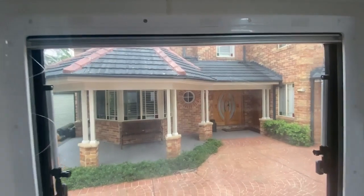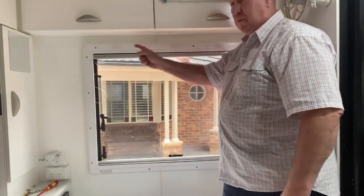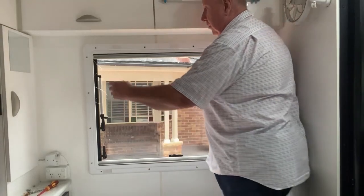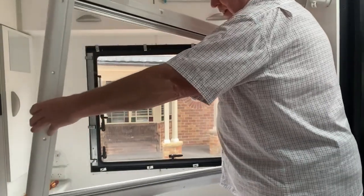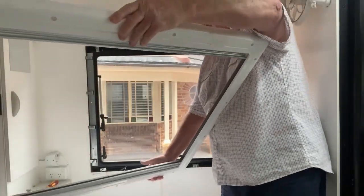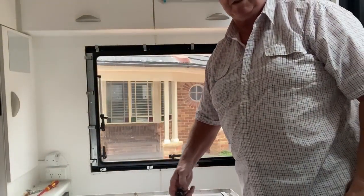We'll go ahead and do that now and show you exactly how it looks inside. Now that we have all the screws out from around the perimeter of our external blind, all you need to do is simply grab the corner and gently pull it away from the unit and take it off. It should just come straight off. We'll lay it flat and take it to the repair bench and see what we can do with it.